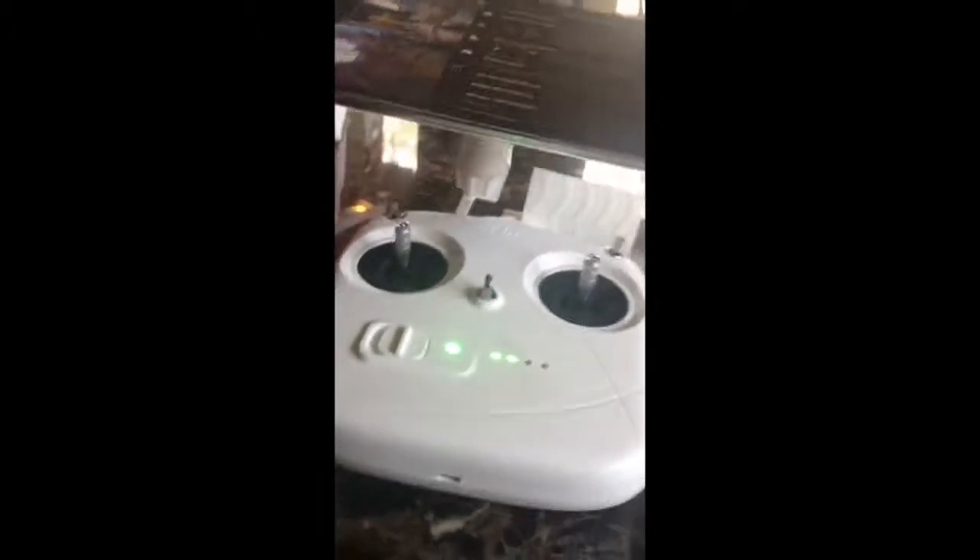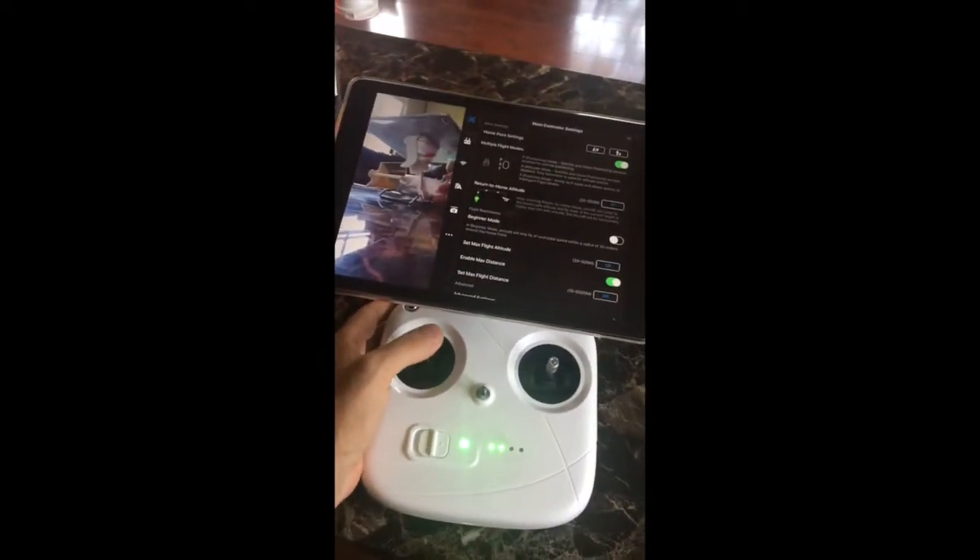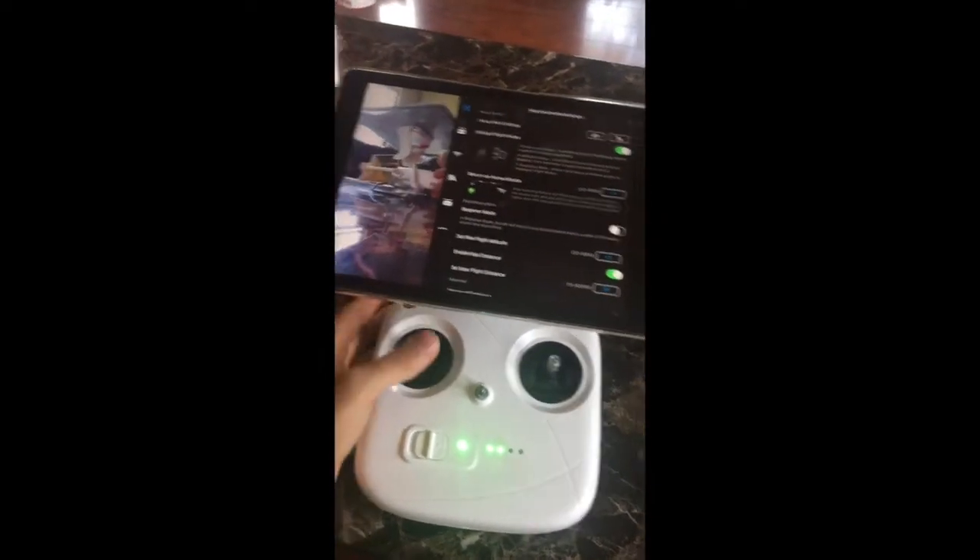So now you have this huge screen, and there's plenty of room underneath so you can get your hands in there for the sticks and you have plenty of room for your controls.